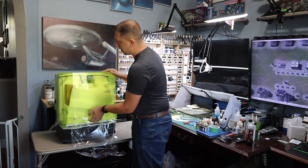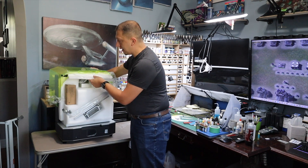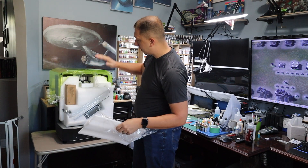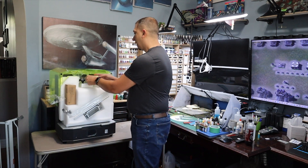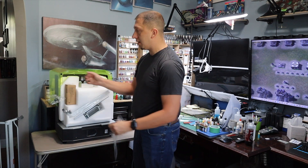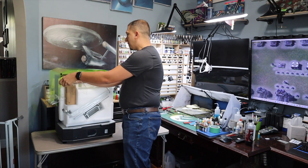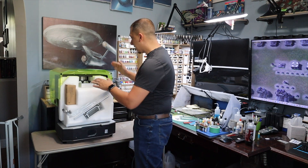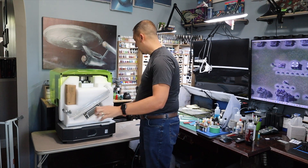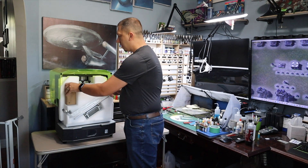We can already see a difference here, and that is the lid being hinged, opening up to the back — opening up like that. That's a very big change, as the other doors opened up wide. So what this tells me is, when I put this up in the print shop, I have to leave a lot of room behind it to be able to open this up properly. That may be a problem up there, I don't know, but we will find out.